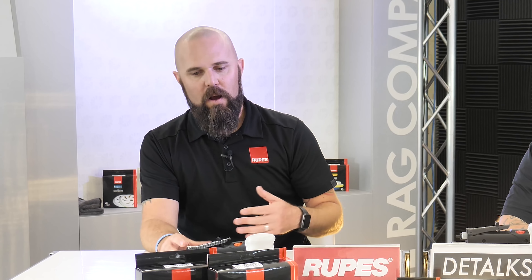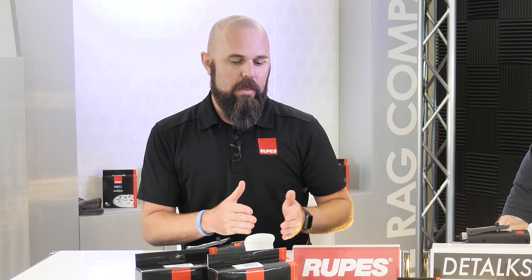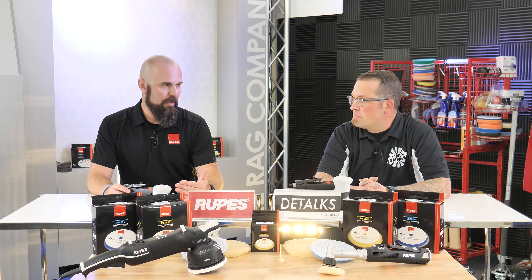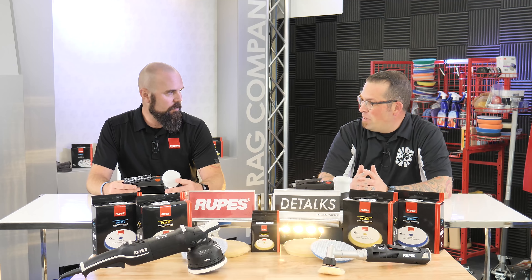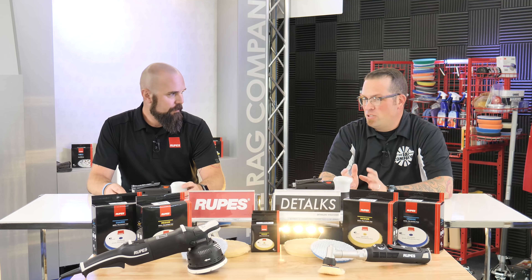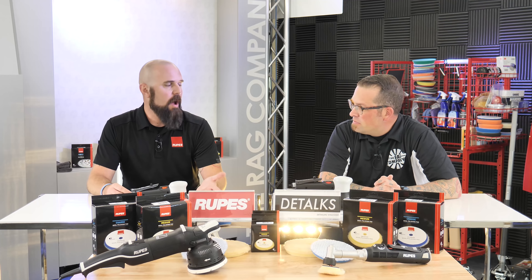Air tools are less expensive to get into initially. Guys get hung up on needing 13–14 CFM to run an air tool effectively, which means a two-to-three-thousand-dollar compressor at minimum. And it's not about air tank size — you can have a 100-gallon tank, but if you don't have a high enough horsepower compressor to keep your refill rate up and produce enough CFM, it doesn't matter. A bigger air compressor doesn't mean a better one. But once you make that investment, the savings over time and the lower maintenance cost of air tools — just a couple drops of oil every once in a while — make it a long-term play.